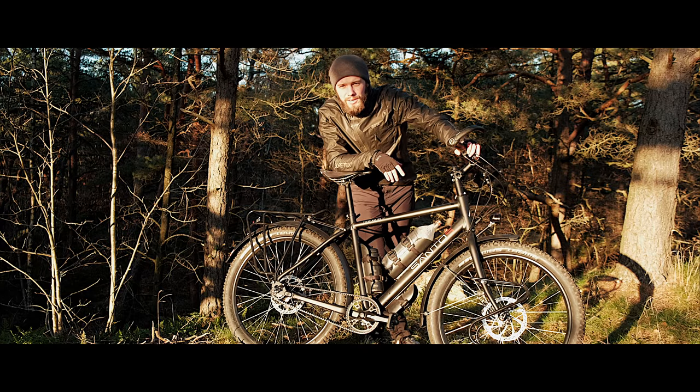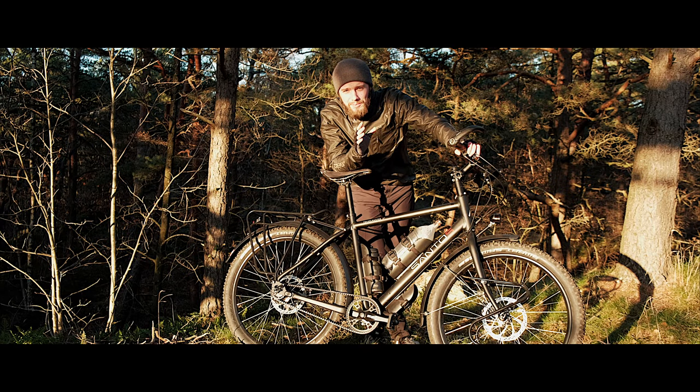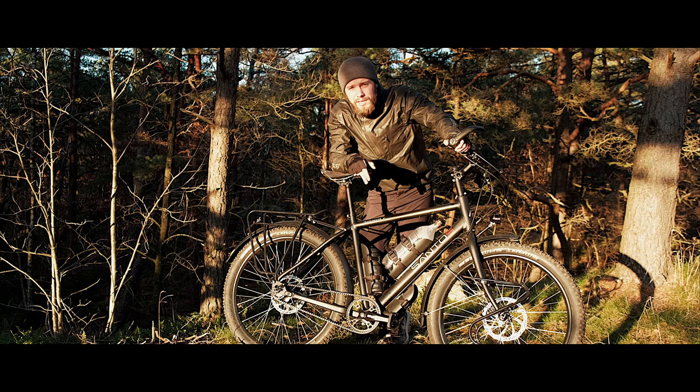Hi guys, welcome to Bike Flow. In this video I'm gonna talk about something real special — my new Santos Travelmaster 3 Plus. In my opinion this is the best touring bike in the world, and here's why.